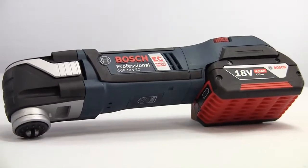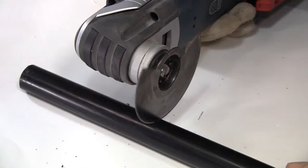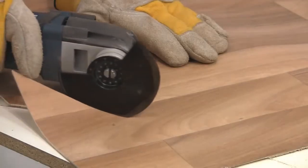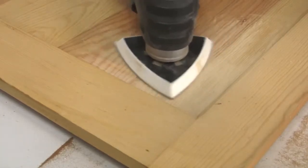The tool consists of a motor unit onto which you can fit a wide variety of different blades that allow you to cut hard and soft wood, plastics, laminates, sheets, wall and floor tiles, carpets and cushion floor, non-ferrous metals, insulation materials, and it will sand and scrape as well.